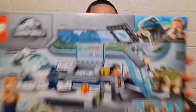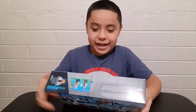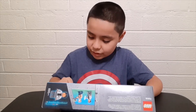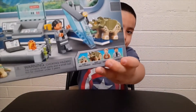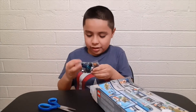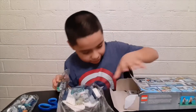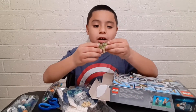I'm gonna show you the back of the box now. So first things first, it comes with a baby Ankylosaurus, a baby Triceratops, Owen Grady, and Dr. Wu.